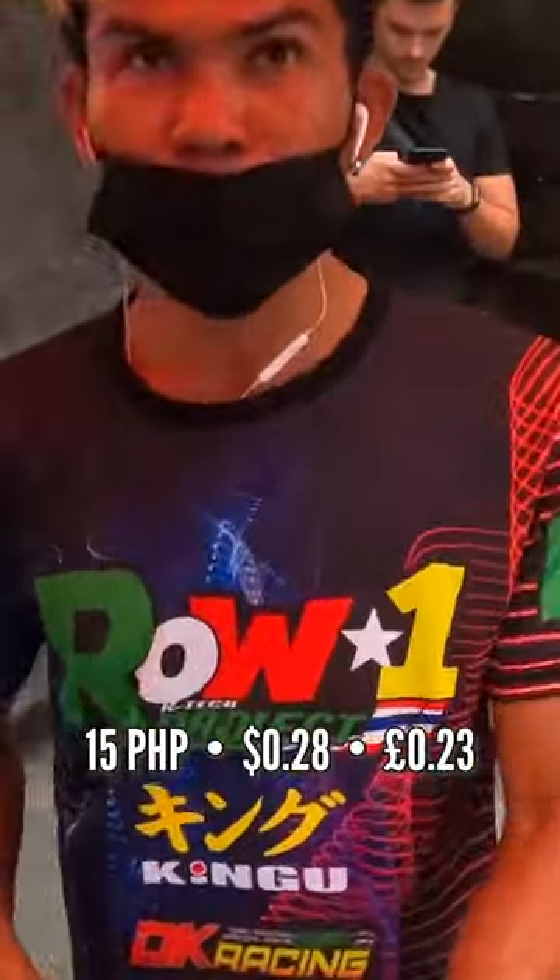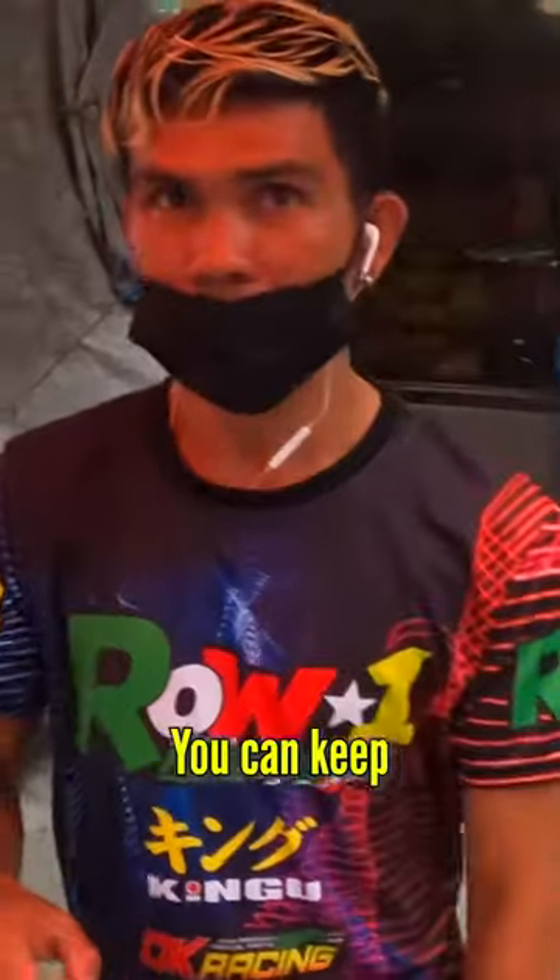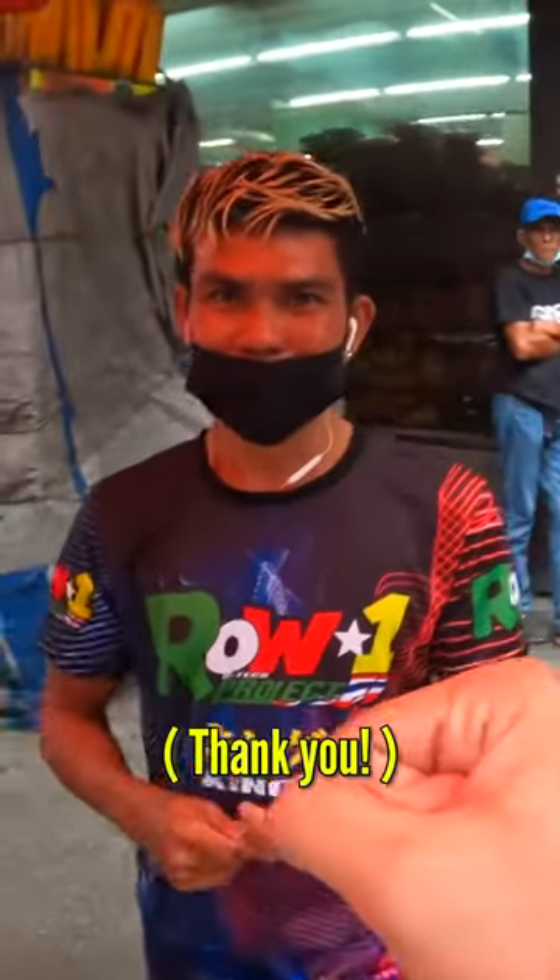How much please? There you go, my brother — 100, and you can keep the change. Selamat po.